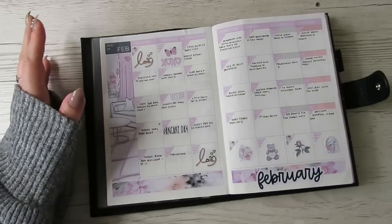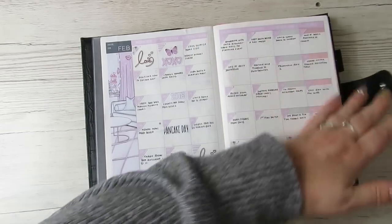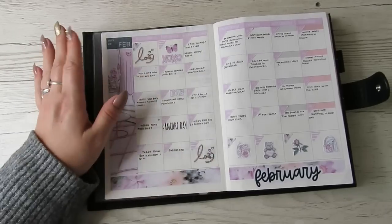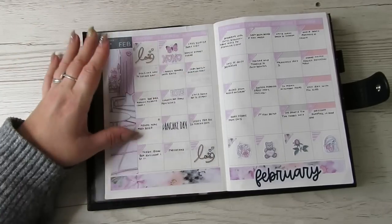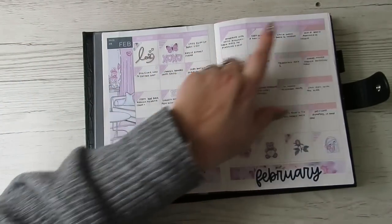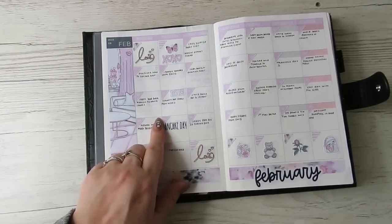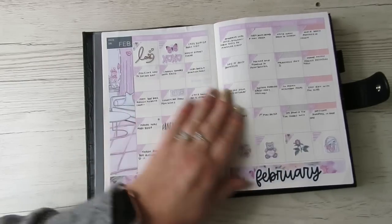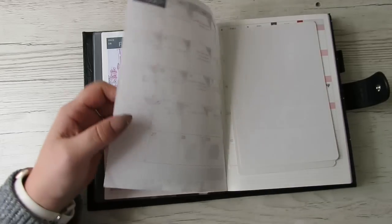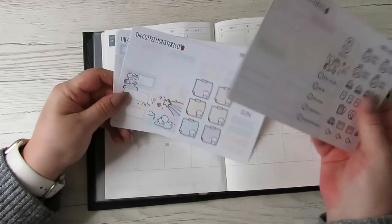Going into February — this was from the DK Design subscription. I no longer subscribe because the quality went a little downhill for what I liked, and I wasn't using a lot of the stuff. It went about four months with me not liking the themes, so I ditched DK Designs for Coffee Monster to go. This was one of the monthlies — I had to cut down each day individually because it was a Sunday start, and cut down the washi tapes too. I've just filled it in with highlights and I'll go in and put a sticker per day.